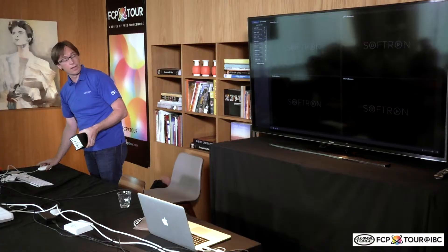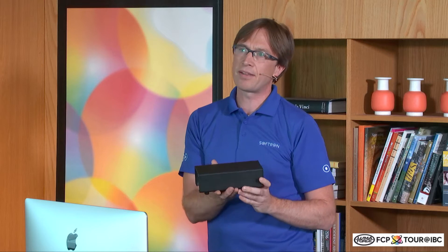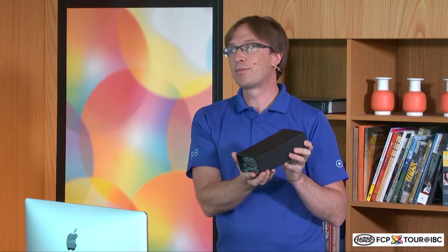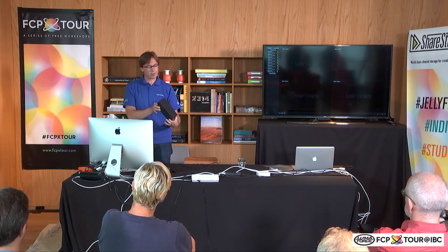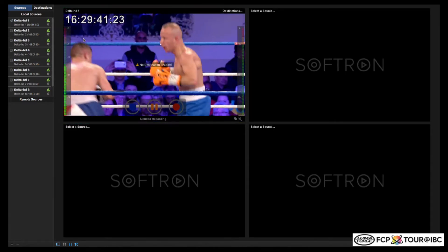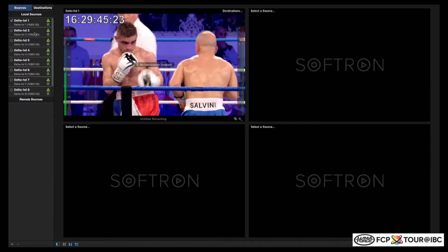We made that bundle because at the time there was no solution to do eight HD inputs on just a small box like that. If you wanted to do that previously, you had to connect multiple devices, so it was a bit more complex to set up. We figured we'd do something simple: one box, one Thunderbolt cable, and here you go with eight HD inputs. So we have your inputs, and simply drag and drop, and you have enabled your first input. Let's do a quick demo.